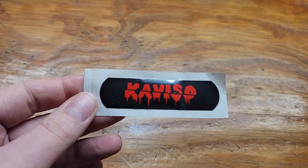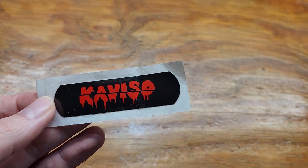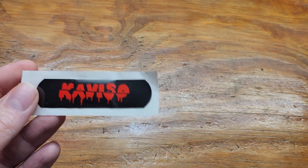How's it going YouTube? Today we got a Caviso exclusive, which I think is pretty cool. They brand their band-aids and send them out — great marketing strategy.